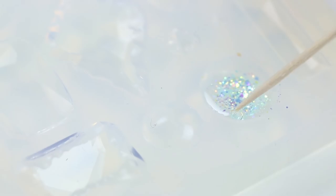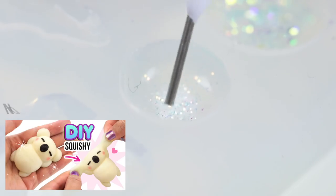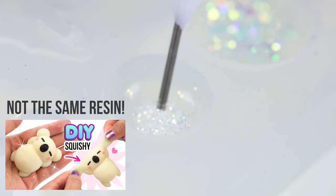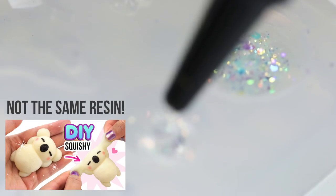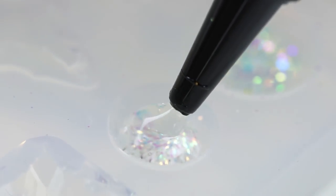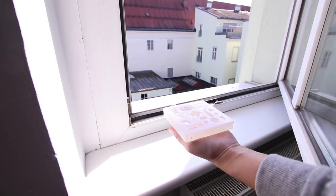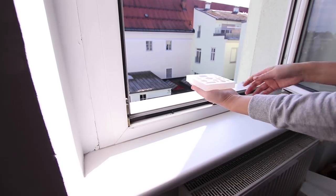By the way, resin is a very broad term that can include many types of modeling materials. This resin is completely different to the two-part resin that I used in my DIY squishy videos, so I just wanted to clear up any confusion in case some people might be thinking they're the same thing. This resin cures in 5 minutes under a UV lamp or 30 minutes outdoors.